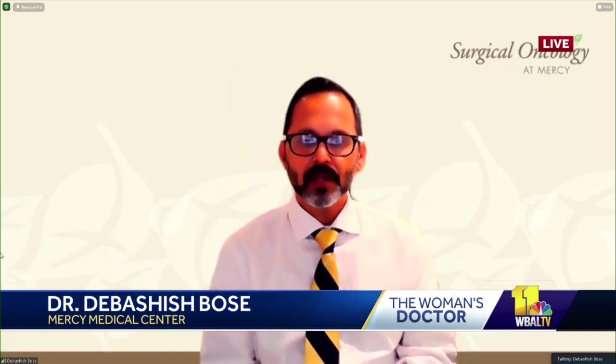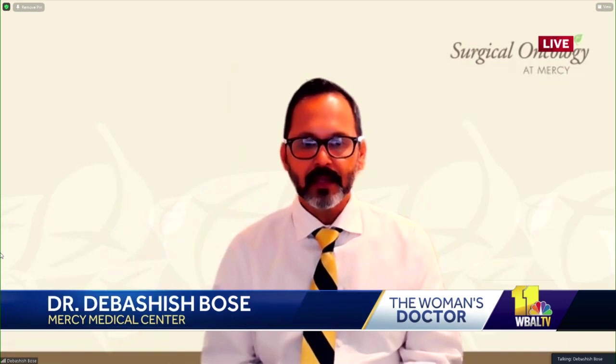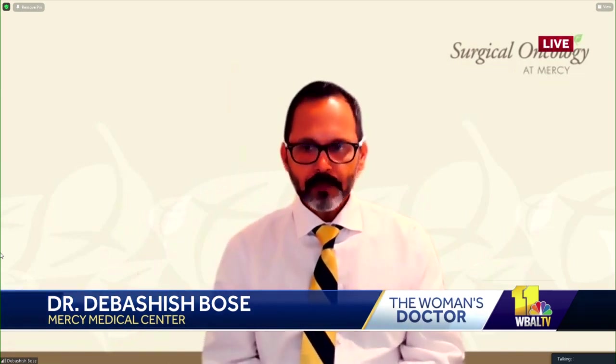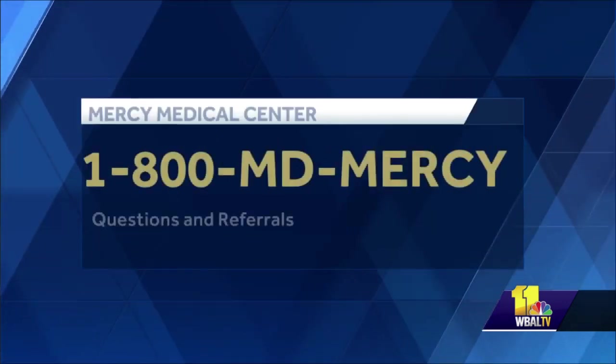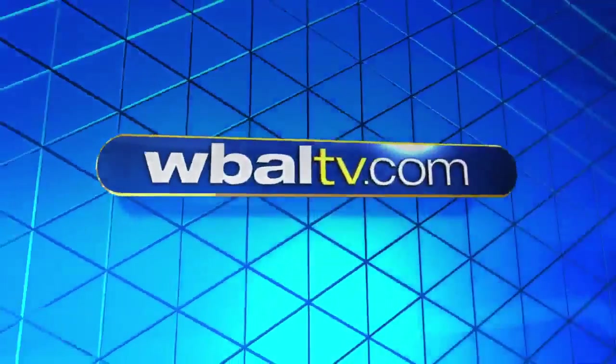There are certainly trials ongoing now in pancreas, and we are looking at that in a more rigorous scientific method, but those will take some time to mature and come to conclusions. Dr. Bose, very exciting and very hopeful. Thank you so much for joining us this morning, really appreciate it. Thank you so much for having me. Have a great day. You too. And if you have any questions or you'd like a referral, just call 1-800-MD-MERCY. We'll see you next time.